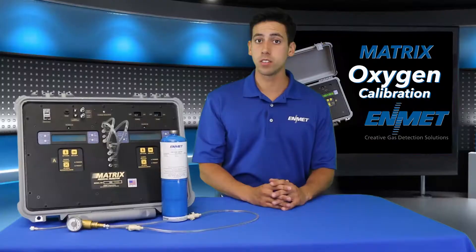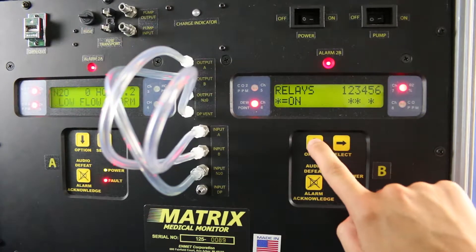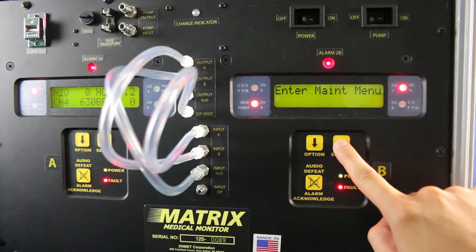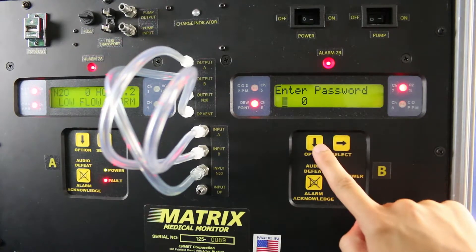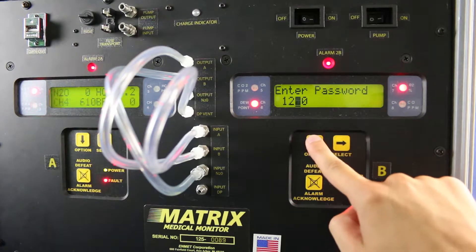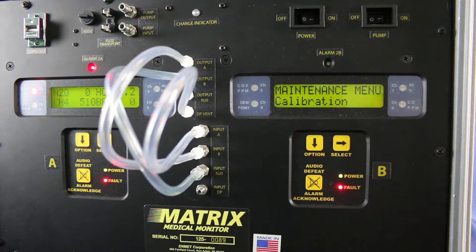To start the calibration process, you first need to enter the maintenance menu. To do this, press the option button until you get 'enter maintenance menu' seen on the screen, then press select to enter it. The password you need to enter is 1270, which is the default password. If that one does not work, you may want to try 3663, which is the alternative password. Once you have entered the password, the maintenance menu calibration submenu will be selected — press select to enter.